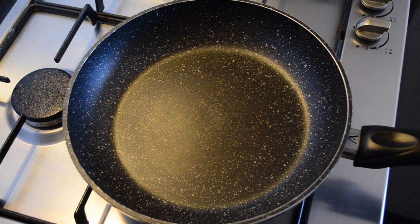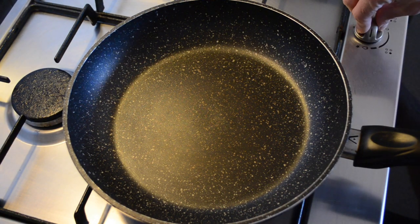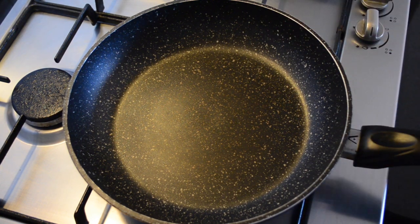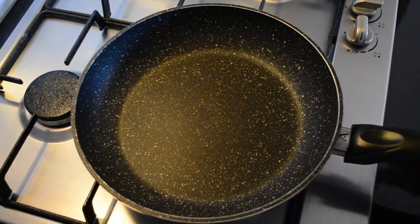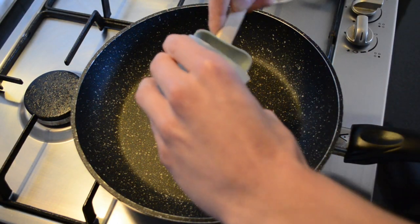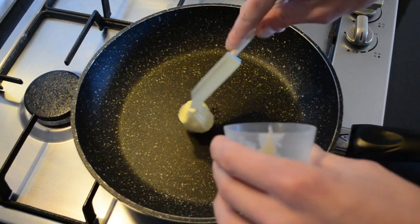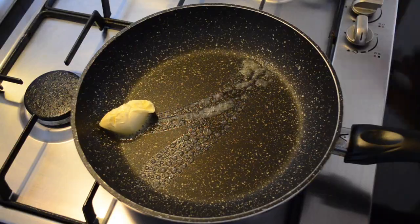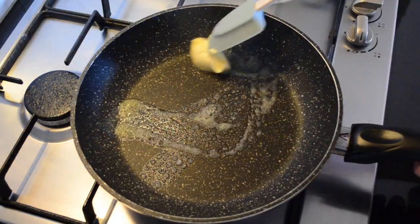Once you've whisked the eggs, bring a pan to a nice high heat and you want to let that pan get really hot. Once your pan is really hot I'm going to add the butter. You don't want to let the butter brown.